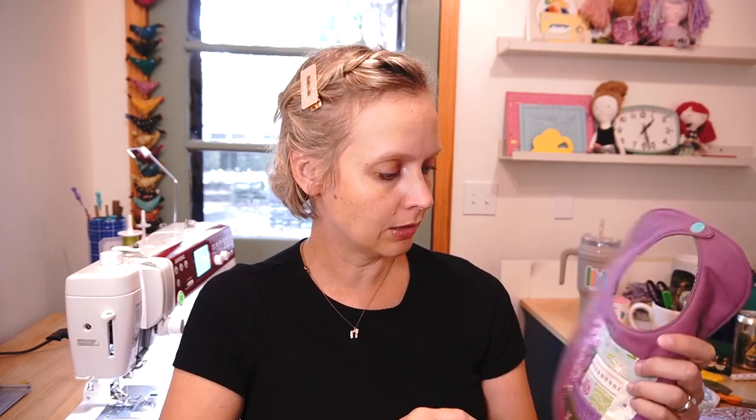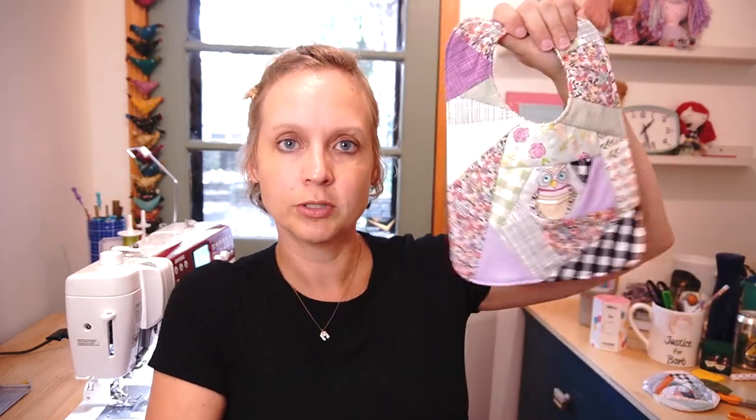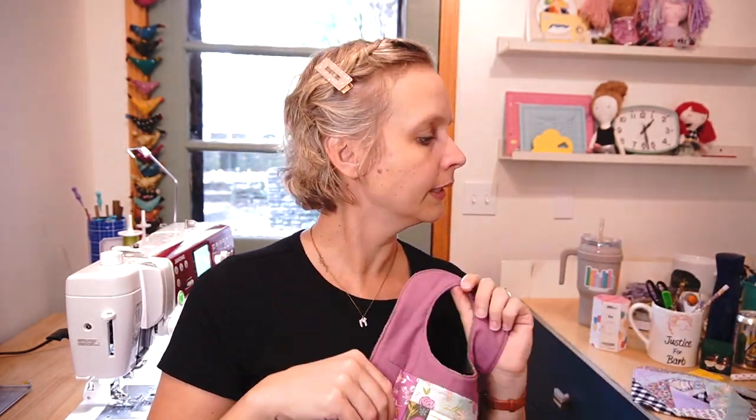Today we're going to make this log cabin baby bib. I also made this crazy quilted baby bib and a crazy quilted pumpkin coaster. I think I need to make a whole video about crazy quilting - I feel like it's kind of the OG quilt-as-you-go technique. I have modernized it just a little bit, so look for that video coming soon.